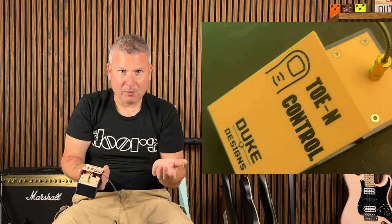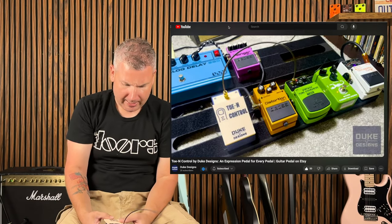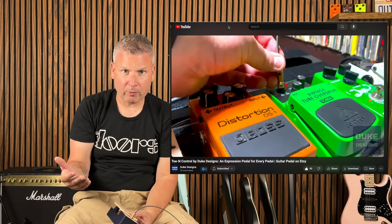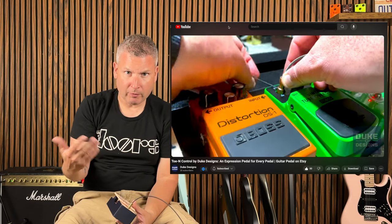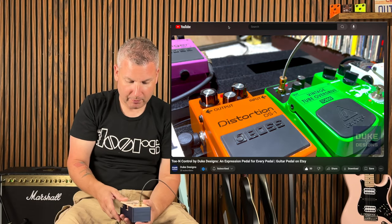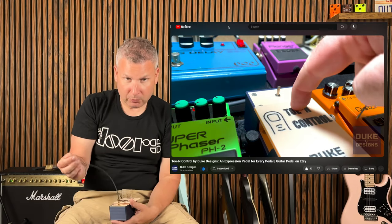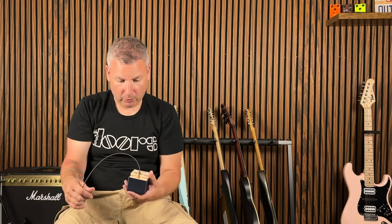Today we're going to be expressing ourselves. This is made by Duke Designs — find them on Etsy. This thing is something you're definitely going to want to check out. You're looking at it like, what's so special about it? It came across my home screen on YouTube and I really didn't know much about it. This might even be the first review outside of the company to hit social media — so kind of an innovator here — but it's really quite interesting when we get down to it.